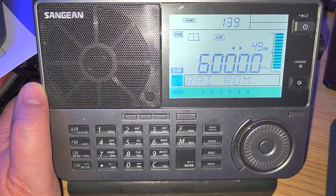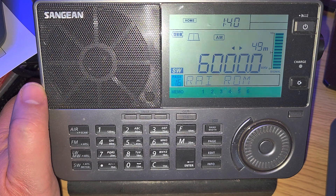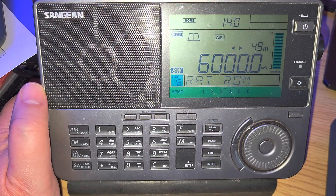So this was the tuning from 5,000 to 6,000 kHz with the Sangean ATS-909X2 portable receiver on the MLA-30 loop antenna outdoors. More coming up — hope you enjoy the videos.